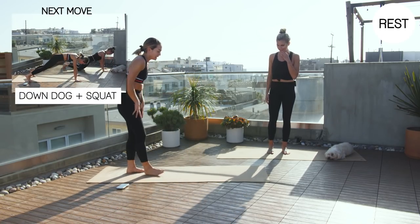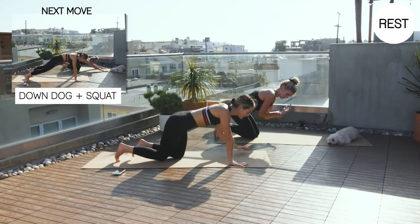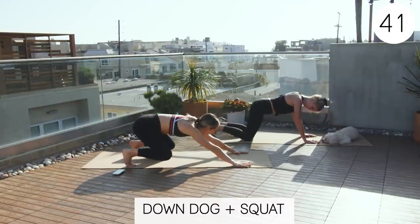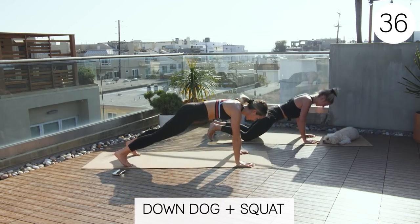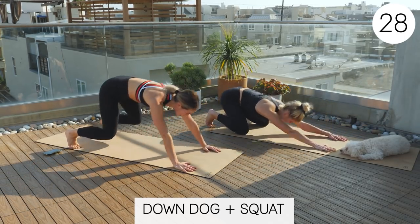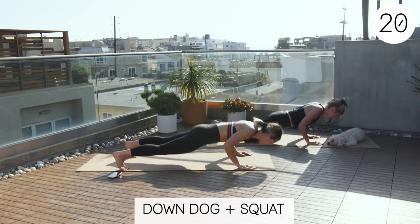So this next one is a little fun. We're going to be in a down dog position into a squat and then a push-up. Claire will be doing the modification. So we're coming down into a squat, then into a push-up. I'm not going to lie, I might not last the whole time doing a push-up without going on my knees, but I'll try.